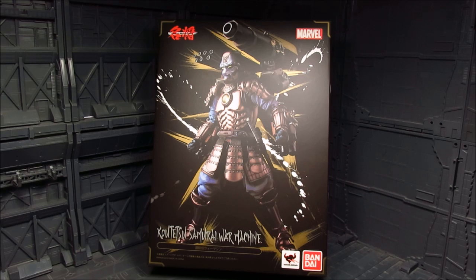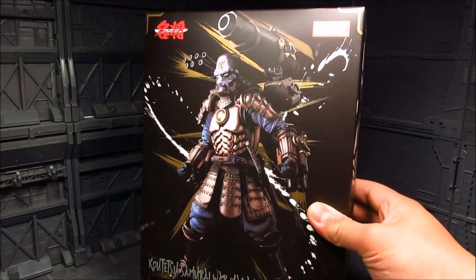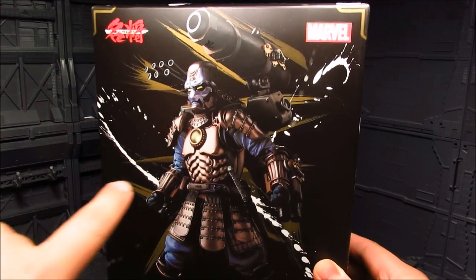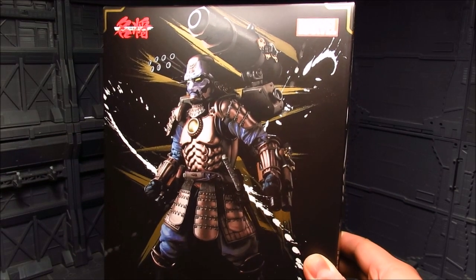I've already reviewed Iron Man and now we have War Machine. I do have Captain America and I will review that eventually. I got mine from Tatsu Hobby — I believe it's still readily available. With War Machine we have a lot of weaponry: you can see those big cannons and more stuff on the forearms.